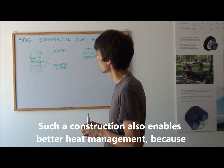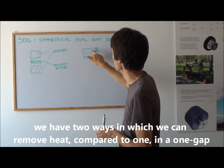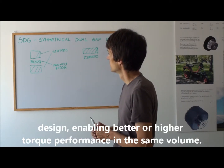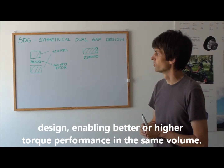Such construction also enables better heat management, because we have two ways in which we can remove heat compared to one in a one-gap design, enabling better or higher torque performance in the same volume.